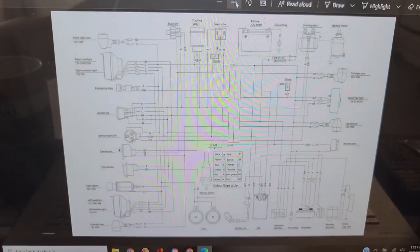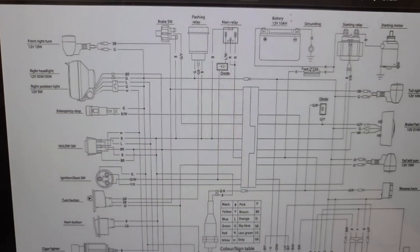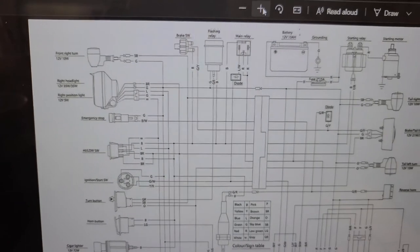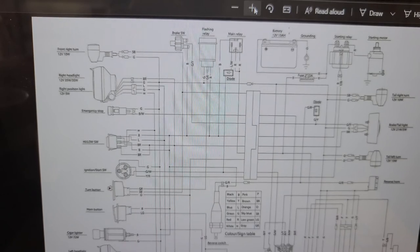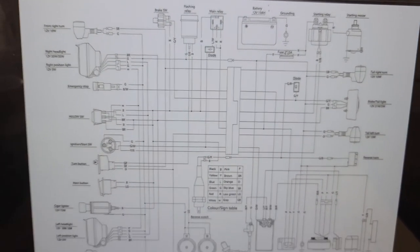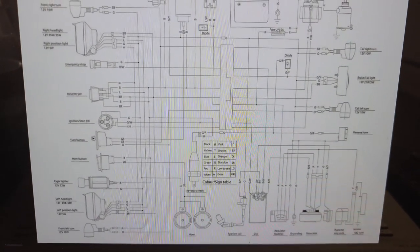Before we start laying the wires out on the ground, this is a diagram I found on hammerheadperformance.com. You can click what type or what year you have and it will give you the wiring diagram in PDF form. This is what I'll be using to go through wire by wire and get this bad boy wired up. I'll go ahead and leave a link to this PDF for the wiring diagram below in the description.